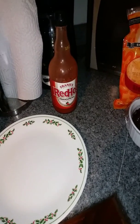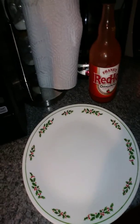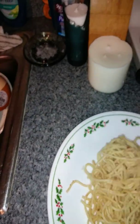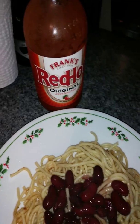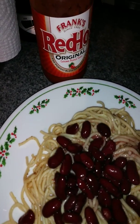Hi everybody, I am going to make a Cincinnati four-way bean, and I made it from scratch. So here's what we're gonna do: we're gonna put some spaghetti on the plate, we're gonna put some red kidney beans. I don't like five-ways because I don't like onions, only if they're cooked.